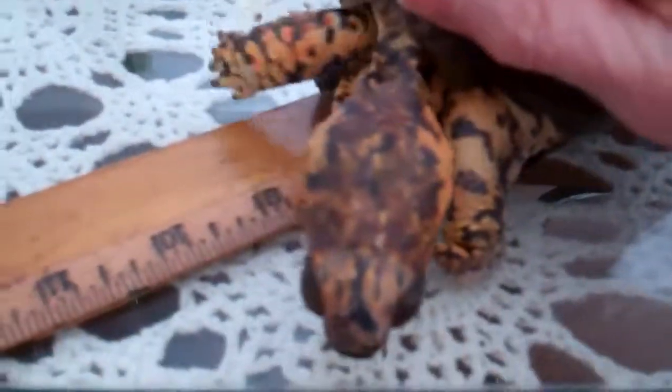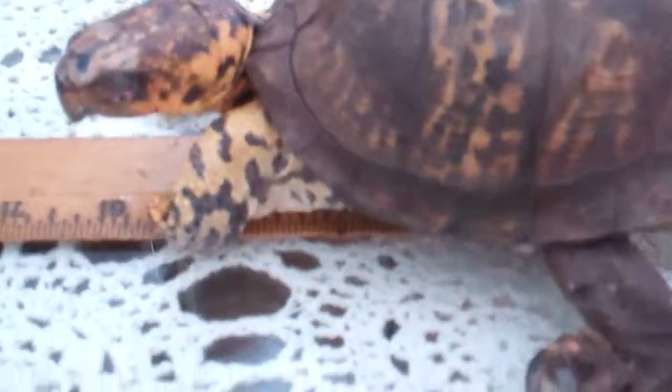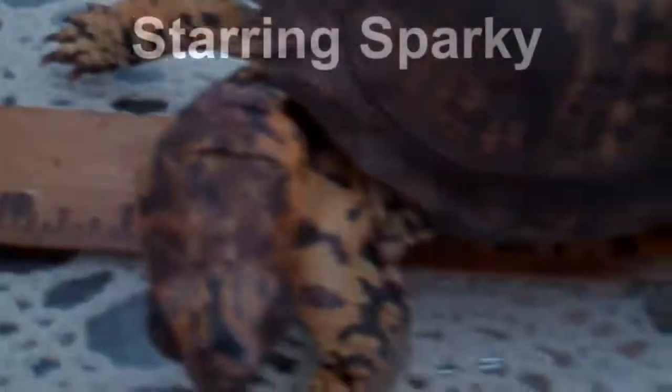You don't measure the head and the feet. He's done with me doing this now — he's had enough. Say goodbye, Sparky! On a ruler you measure from their shell underneath. I've already measured, yeah, Barney.